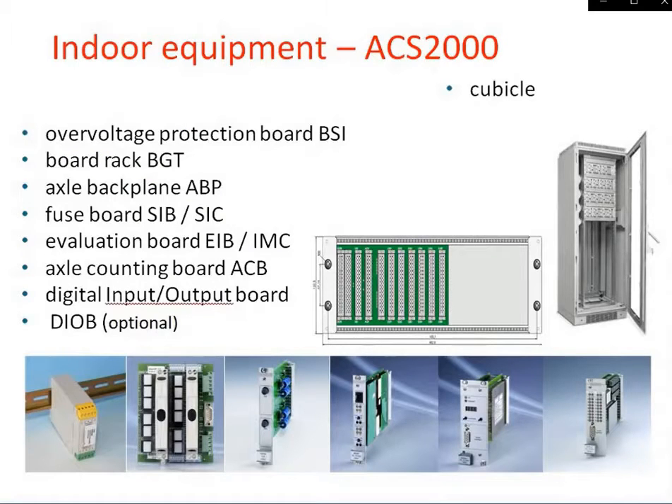The Frauscher Digital Axle Counter indoor equipment ACS2000 begins with one cubicle, one overvoltage protection BSI and BGT rack, one ABP, and one fuse board. There is also an evolution board and the axle counter board. DIOV is an optional item.